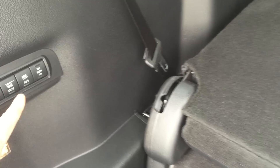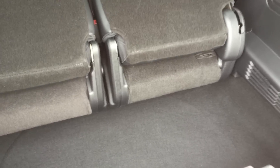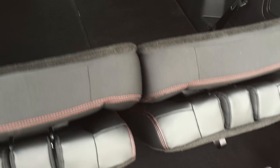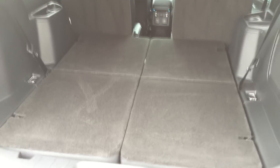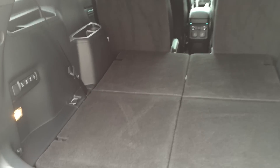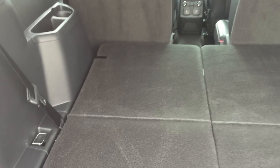And then you can press this button to stow them, and down they go. Now you have a nice flat load floor to put in all sorts of cargo. That would be really handy if you're carrying a lot of things and you just want to do it automatically. You press it back to normal, it goes back to normal.